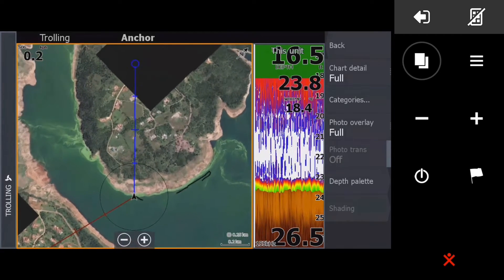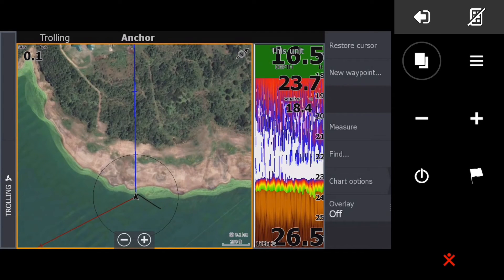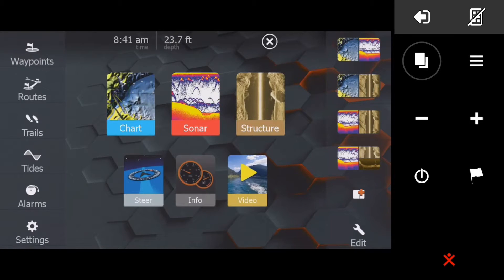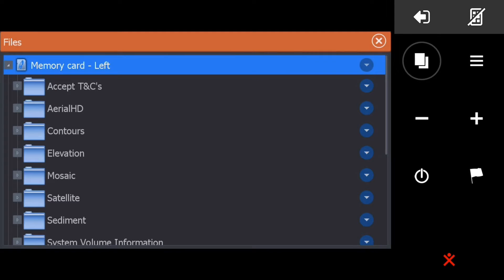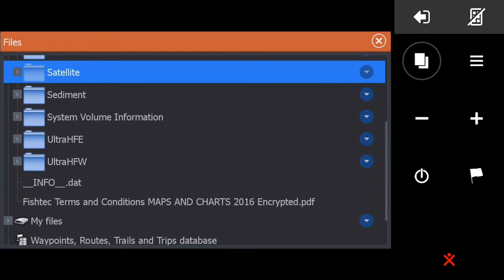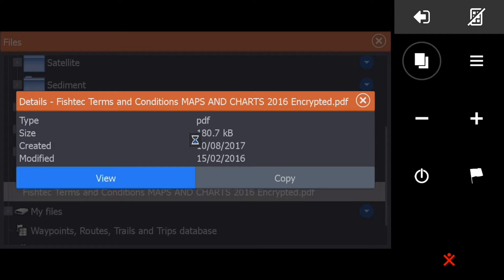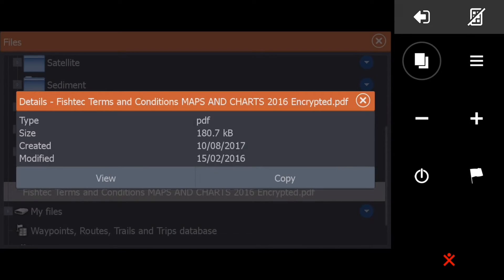Before I do the overlay, I want to show you what's on the card's memory. Can you see — it's only the Fish Tech data. Only Fish Tech data on there. Even your terms and conditions — which nobody ever reads — please read those, otherwise you come crying later when it's too late.